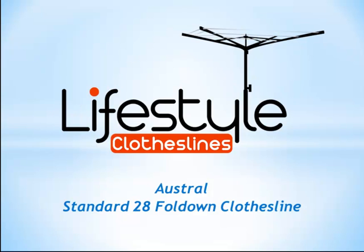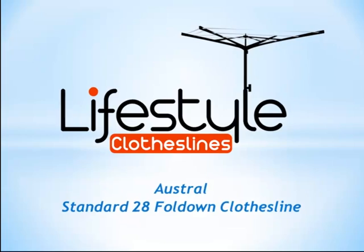Hello and welcome to Lifestyle Clotheslines. In this brief video I'll take you through one of our folding frame clotheslines by Austral. This model is called the Austral Standard 28 Fold Down Clothesline.